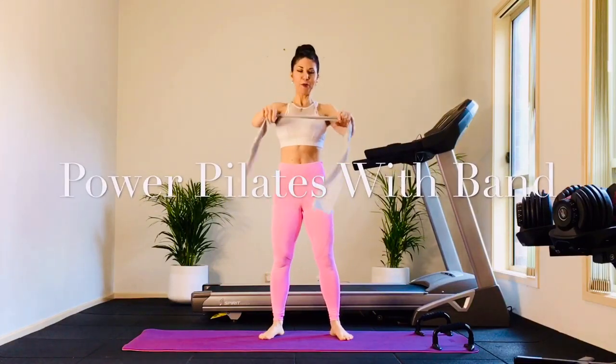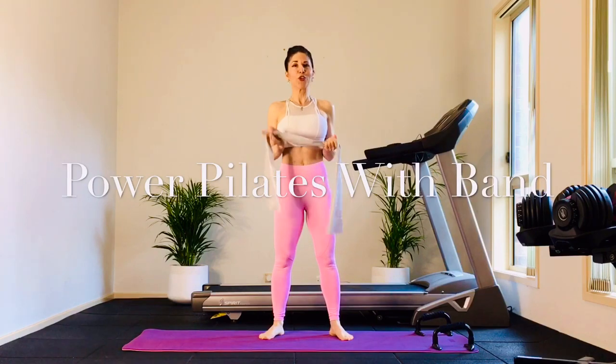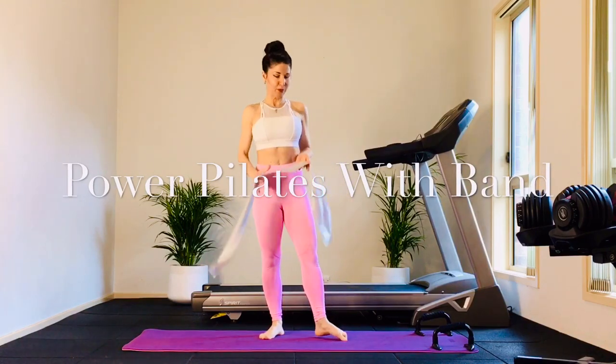What's up, everyone? This is Power Pilates. All you'll need is a mat — a fast-paced Pilates. We're going to use mostly body weight and a little bit of TheraBand.